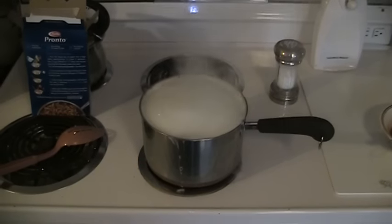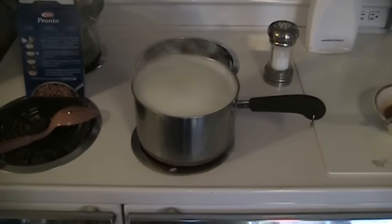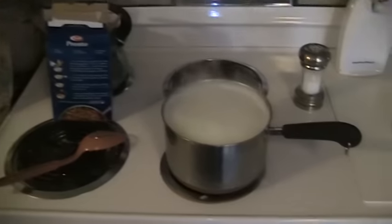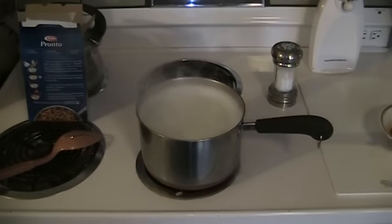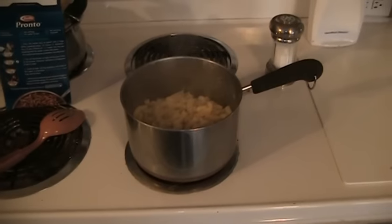Here folks is problem number one with the cooking directions indicated on this package. Maybe my stove is much more powerful than what they used at Barilla's headquarters — I really don't know. But it just over-boiled, and I mean, I just cleaned this stove top. What a bummer. Here's what we have after just a touch more than 10 minutes; I was actually on the phone with someone, so this got a little more cooking time than normal.